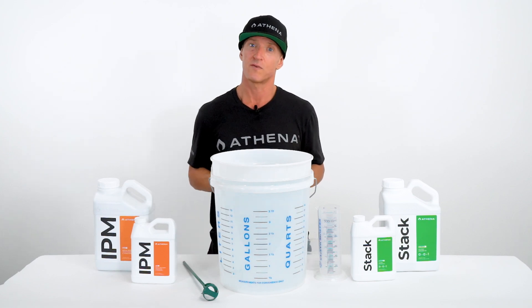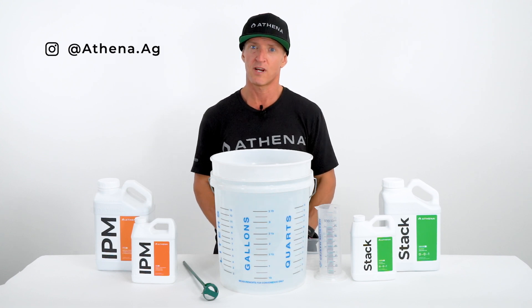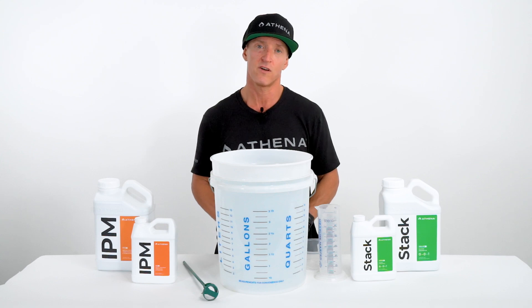And this covers the foliar procedure. Make sure to follow Athena Ag on Instagram and subscribe to our YouTube channel to stay up-to-date with our latest products and procedures. Also, check out We The Growers' podcast on YouTube, Spotify, and iTunes for more in-depth growers' knowledge.